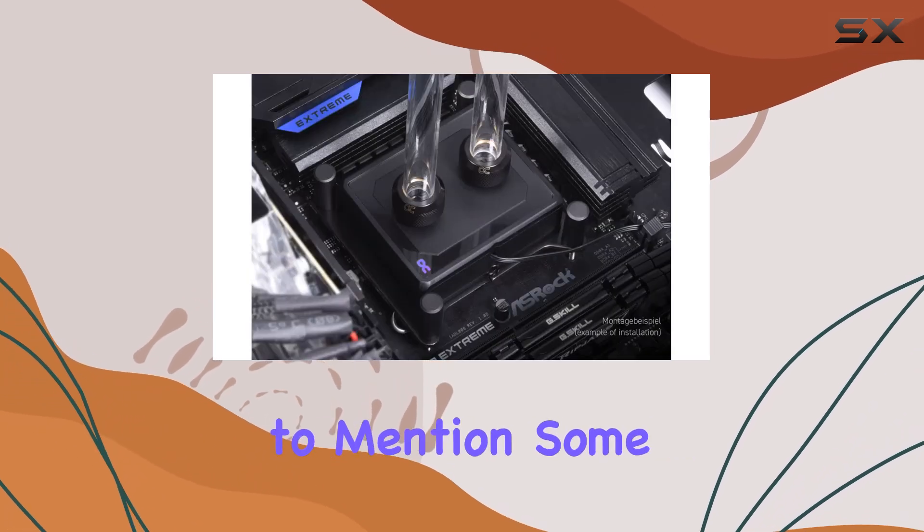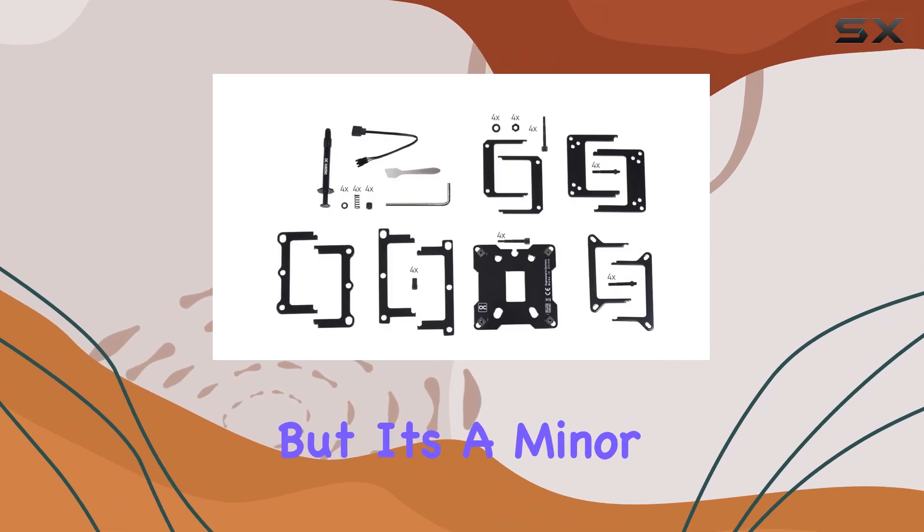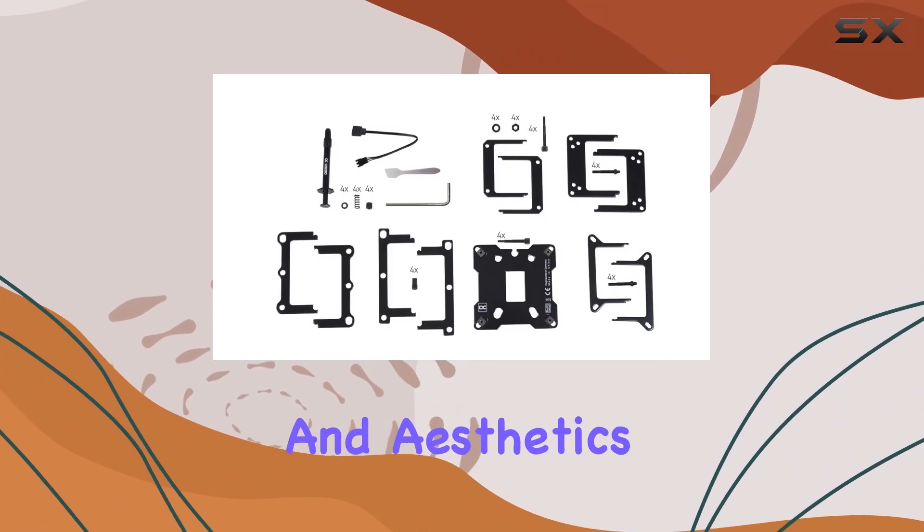In terms of drawbacks, there are few to mention. Some users may find the dimensions slightly larger than other blocks, but it's a minor trade-off for the performance and aesthetics it offers.